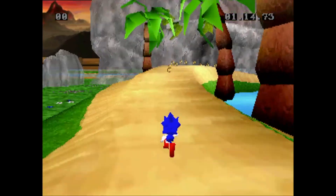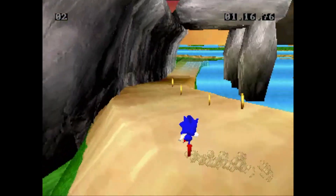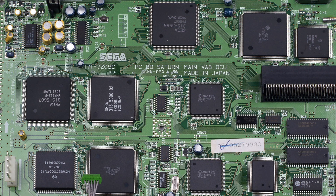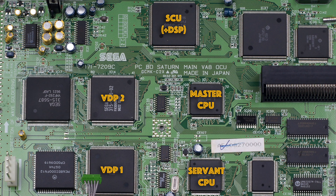So how on earth do you juggle this lot to get the best performance for a game like Sonic R? Well I'll tell you exactly what I had to do. Let's concentrate on the five chips that produce the gameplay and graphics: they are the twin CPUs, VDP1 and VDP2, and the DSP inside the SCU. Firstly, I actually ran all of the game logic...